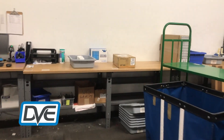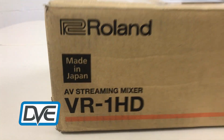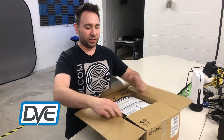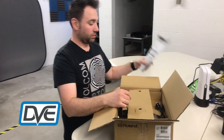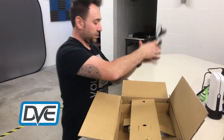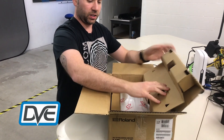All right, there it is, sitting by its lonesome, just waiting to be picked. Let's open this guy up and see what this is all about. Inside we've got instructions, a power cable, and a power brick.